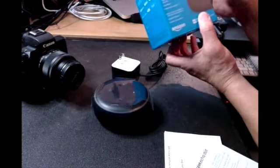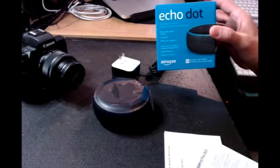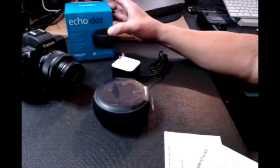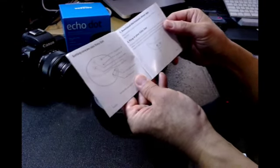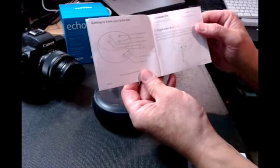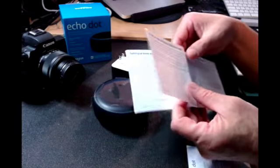So this is what the Amazon Echo Dot box looks like. It comes with instructions that give you the whole rundown of how to install it right there.